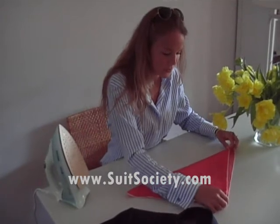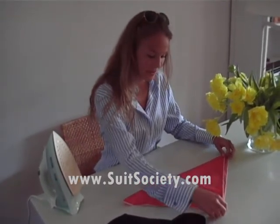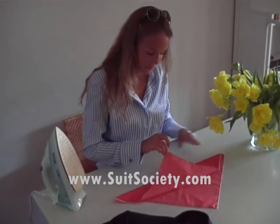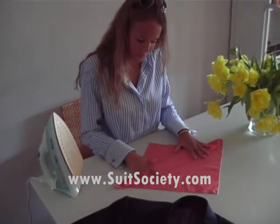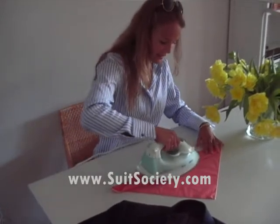You just fold it double. Most of the pocket squares are not symmetric, but it doesn't matter. I'm going to fold it back, up to here. So you leave a bit at the bottom and fold it. You can use the iron to make sure it's going to stay like this.